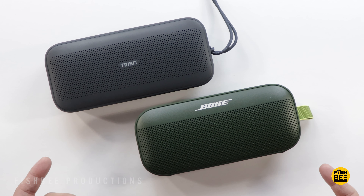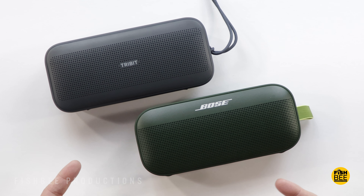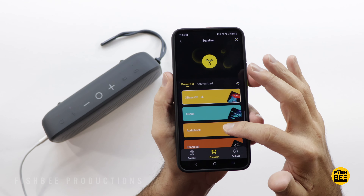So it may be hard to tell from this video when it comes to sound quality, but if you have these right next to each other, it's actually really hard to tell the difference. I will mention though, for Tribit, it does seem to have a tad bit more bass when using the X-Bass EQ setting.